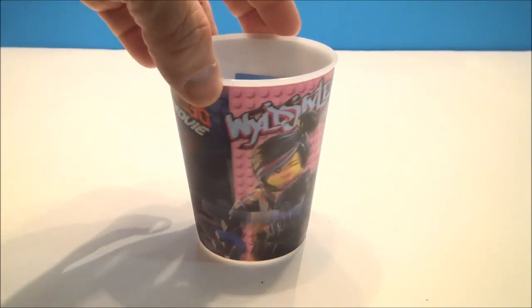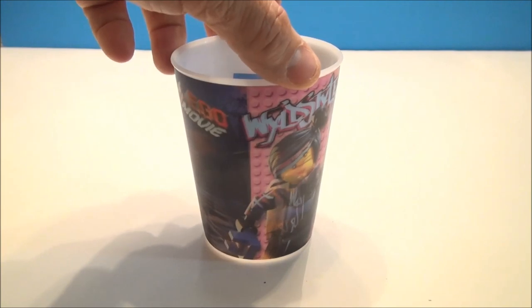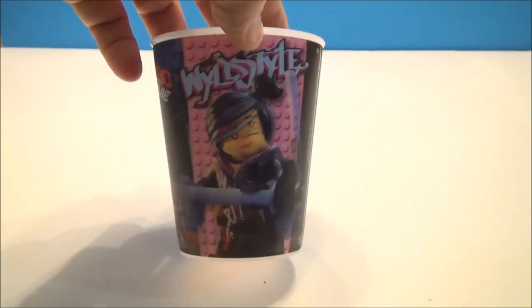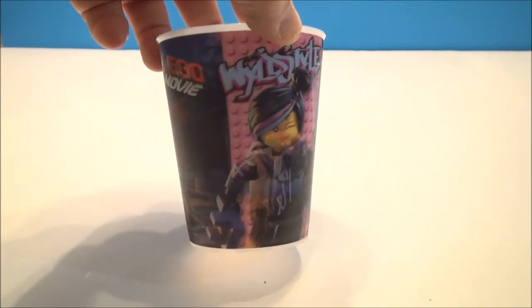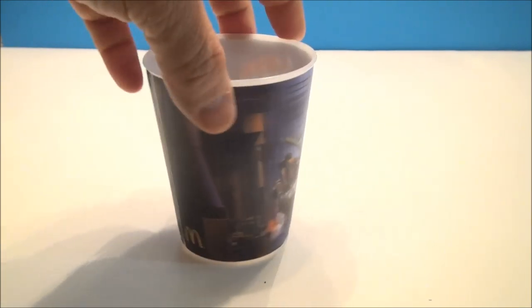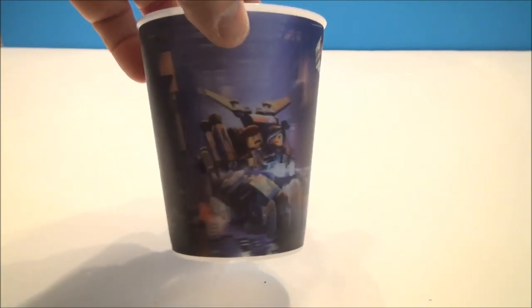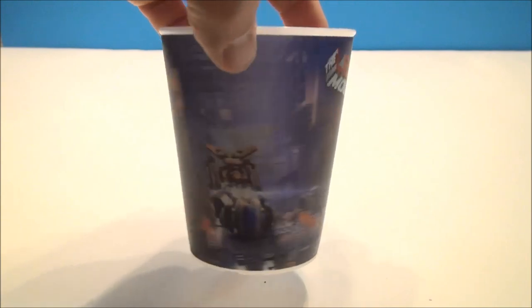Cup number two is Wild Style. She winks at you. Looks like she's got some sort of a... pipe? Maybe a sword? Maybe some Lego nunchucks? I haven't seen the movie yet. I'm very, very interested in doing so and I really can't wait to see it. It looks really good, actually, and I'm kind of into Legos myself, so this is kind of right up my alley.